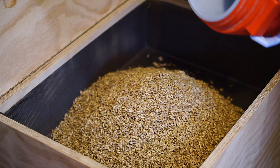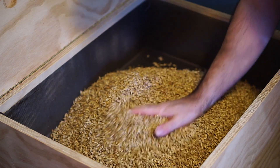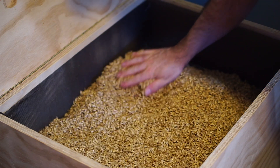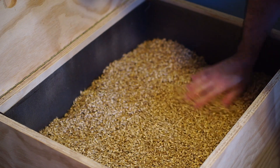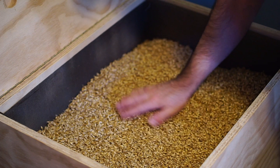It sort of smells like apples right now, a little bit of caramel — sort of a sweetness. Still nice and warm.